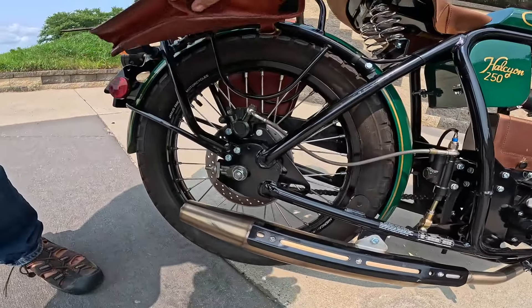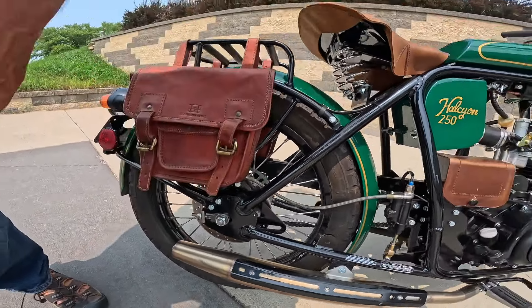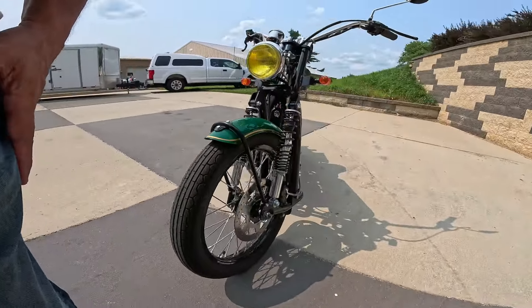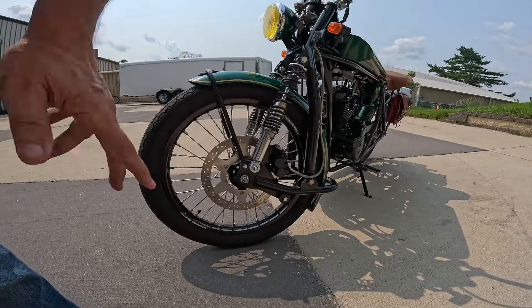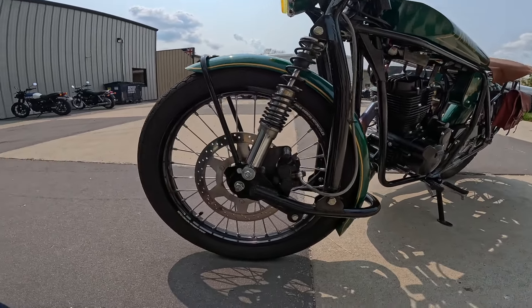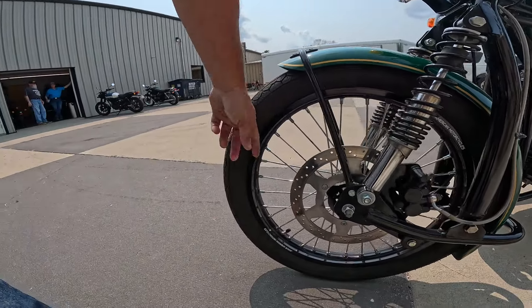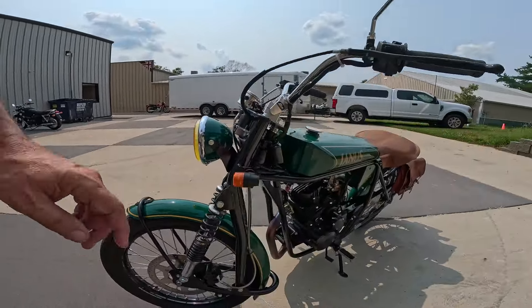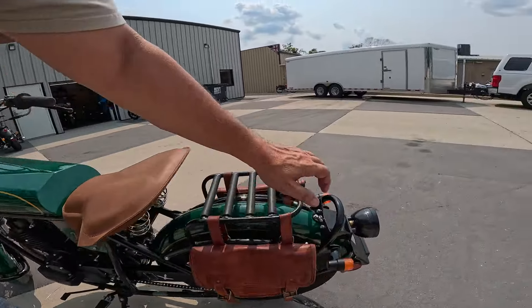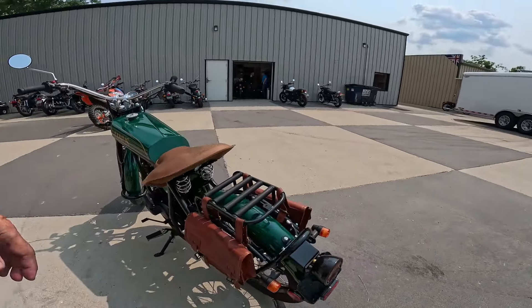Just a really nifty thing. Single piston caliper. Moving up here to the front — spoke wheels of course. Bigger disc on the front with a dual piston caliper on this one. It says 'Janus American Motorcycles' on the wheels. I wonder if those are aluminum or metal. All the metal work is metal — all the fenders and all these things are metal. A lot of metal on there.